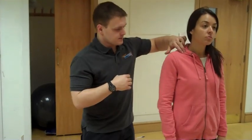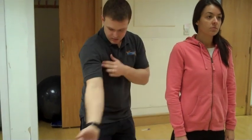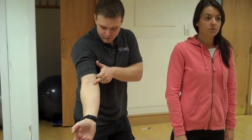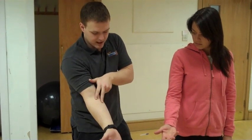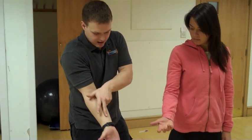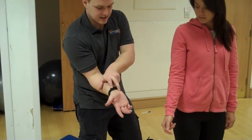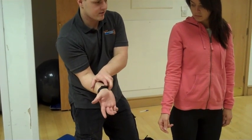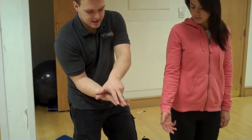It goes underneath your collarbone, comes out of your armpit, runs along the middle of your arm, and then it flips over to the middle in between your radius and ulna. It goes down the middle of those and underneath — there's like a strap of a tendon there — and it goes into these three fingers.